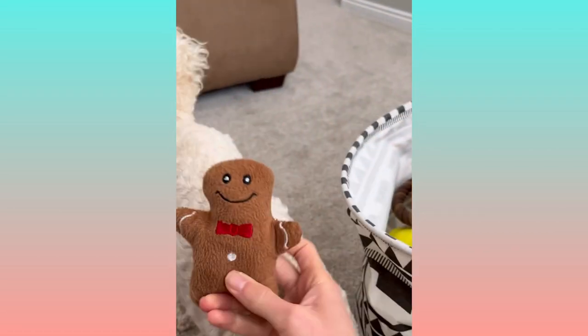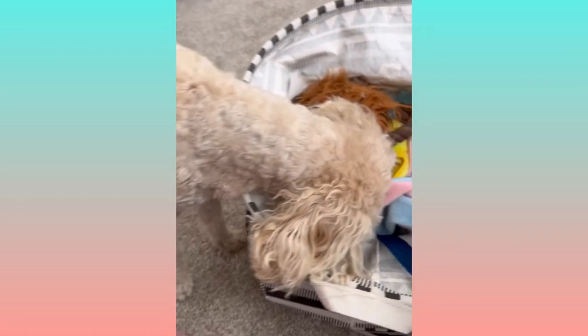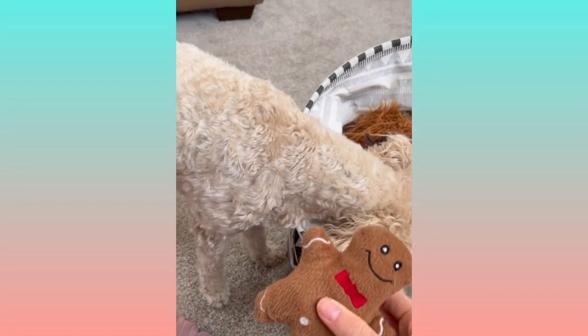We had to improvise and change the toy size a little bit, because her toy bin is pretty high for her — when the toy is in her mouth it's hard for her to reach in. So we went with a smaller toy, and I brought the bin down a little bit to get it to her height, so it's easier for her to drop it in.